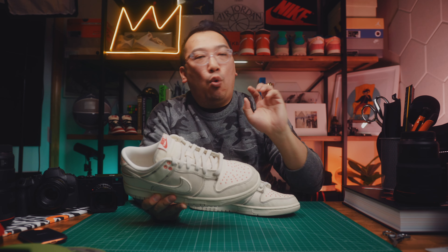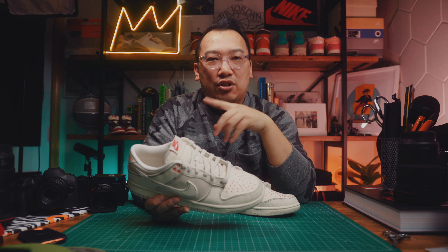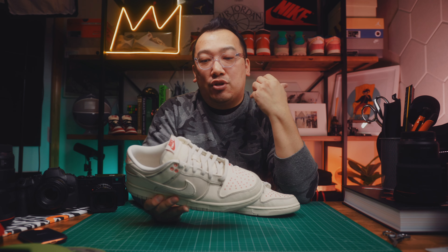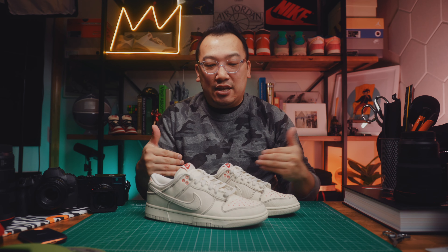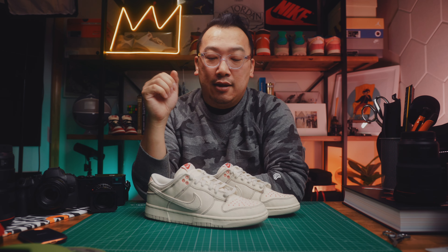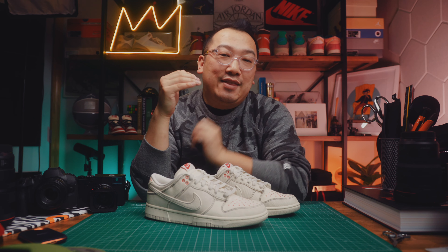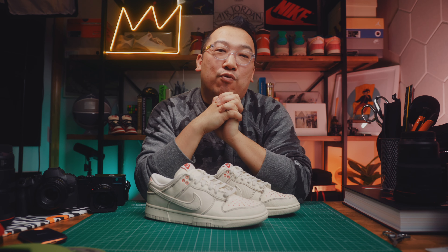I've always enjoyed Sashiko shoes, especially the fours, which I still want to get. So overall, a great Dunk. Let me know what you thought about these sneakers — did you get these, or did you get the denim ones, which I also really liked? Let me know in the comments below, hit that like button, and subscribe to the channel if you want to follow along. Thank you for watching.